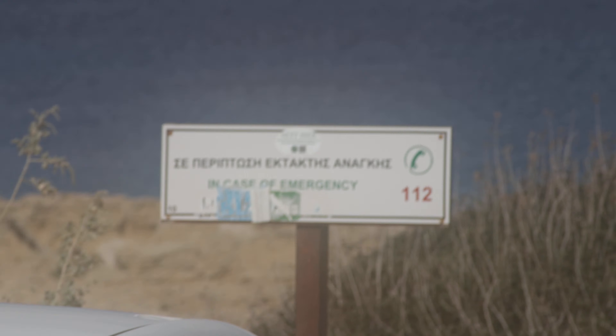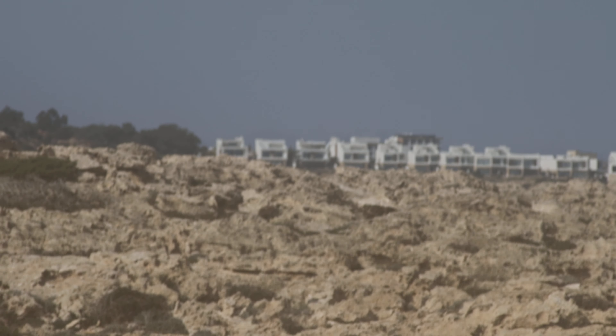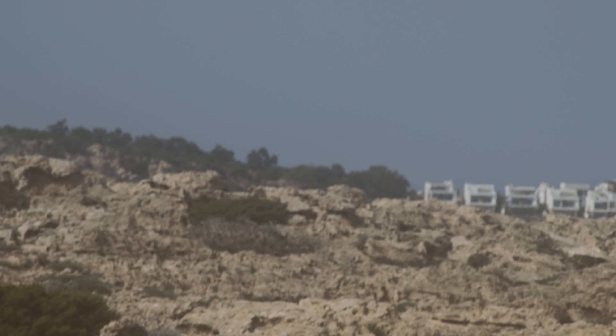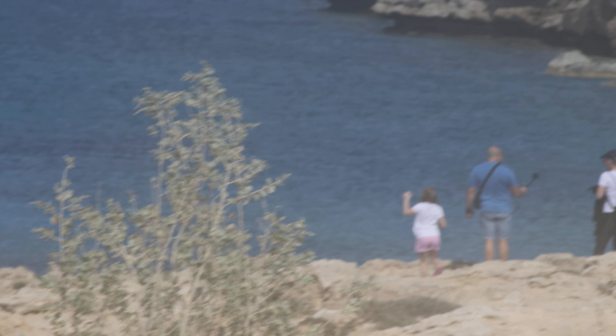There we go. Let's try a bigger aperture. I don't know whether this will be blown out — maybe. I'll check it out later. It should take a longer focal length of that. There's more to see.